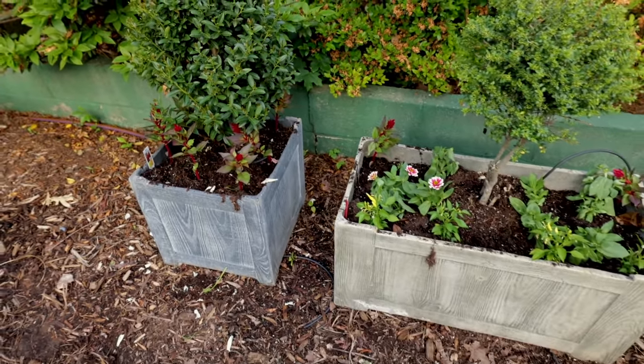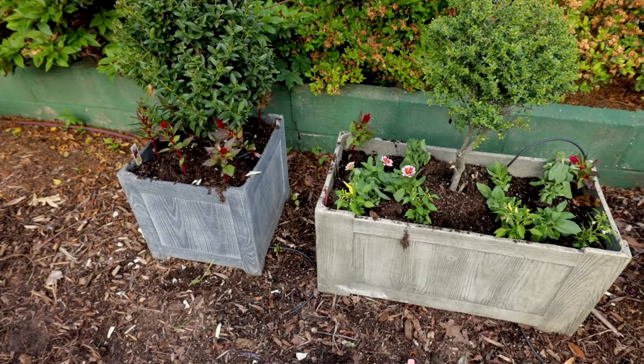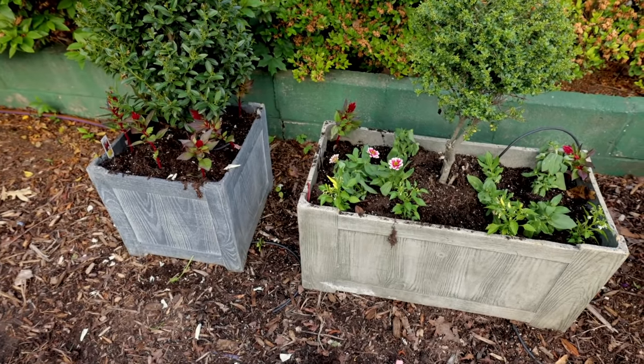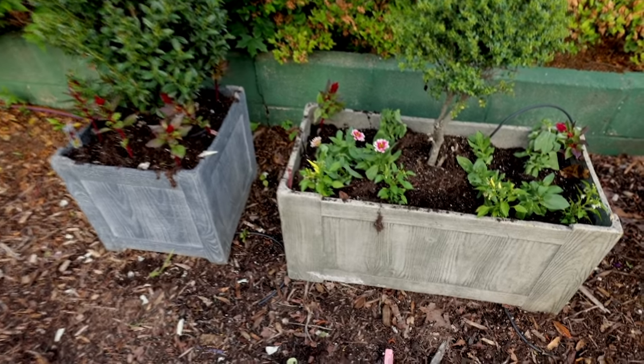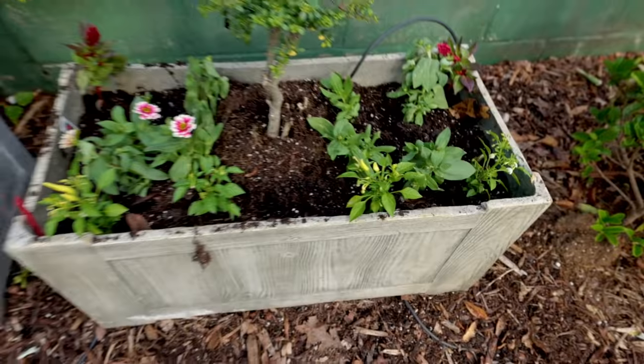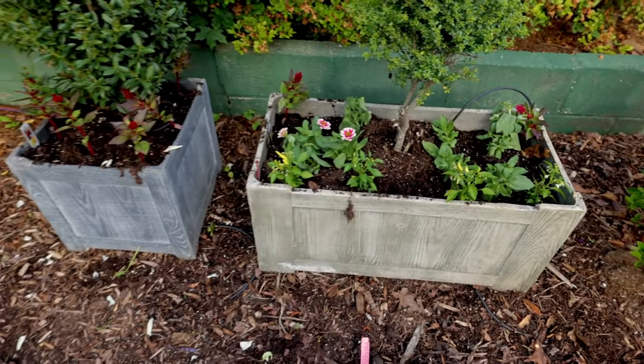This isn't going to look like much today. But if you follow along with the channel, you'll see how these look as the season goes. I've got some Flower Tone fertilizer I'm going to add to the top of these. And these zinnias are hurting for water, but they'll pop right back up as soon as I get some water in that container.